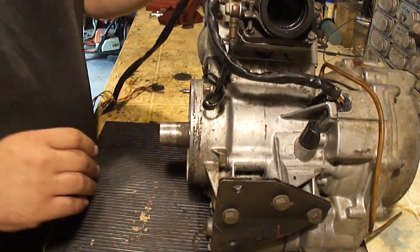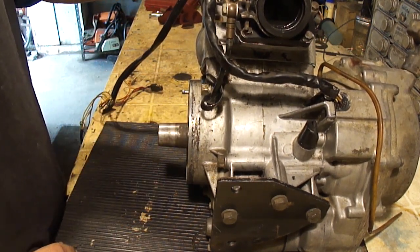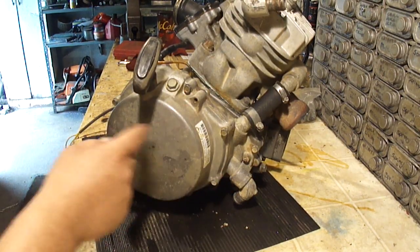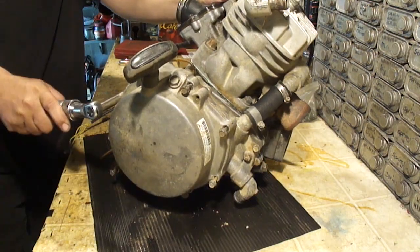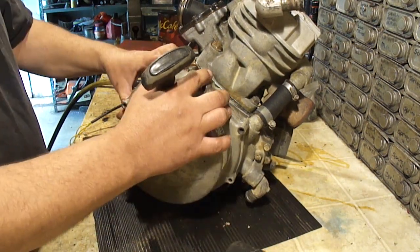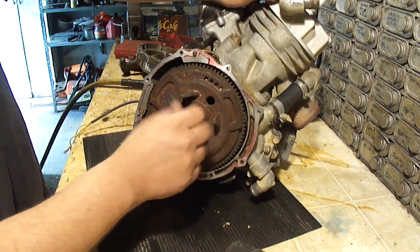I'm gonna start taking this engine apart, but before I do I want to show you this is the reason why we're here — crankshaft bearings are going. So I'm going to start by taking the pull cover off. There's a ring of bolts here, these are 10 millimeter. Some water did get in there.